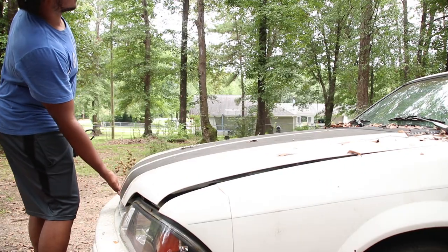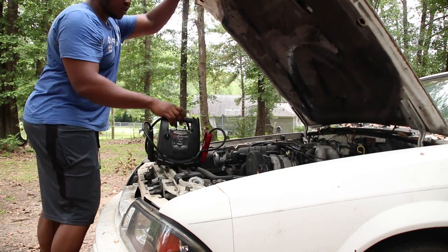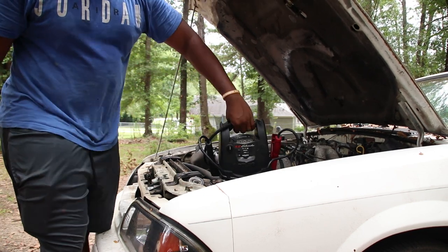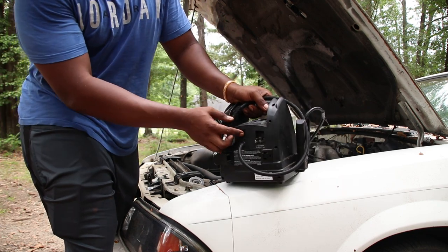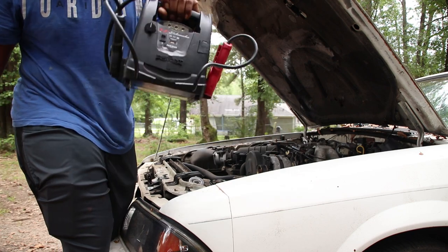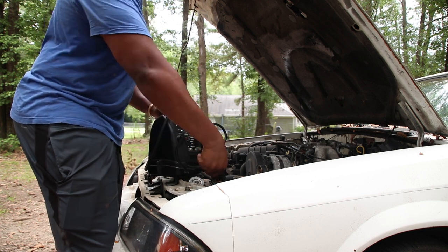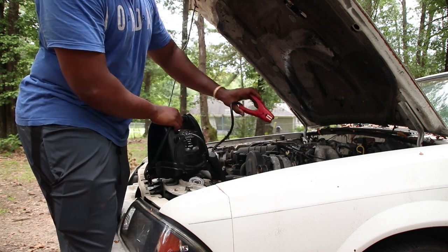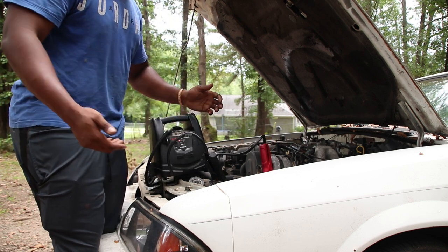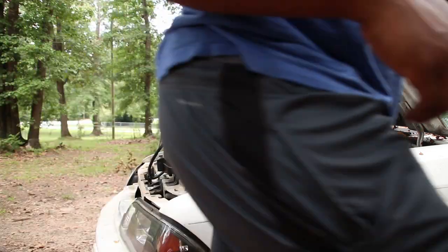I've got my little thousand-amp Schumacher box, and it won't have any problem cranking this up. If y'all want this box, it's a Schumacher — it's got an air pump on the back too. You can pump your tires up and jump yourself out. It's kind of big, but a good tool to have in your car. It'll crank up most of your cars, especially a four-cylinder or V6, and it'll crank up some V8s if the battery isn't completely dead. So let's turn it on and see if we get a start up.